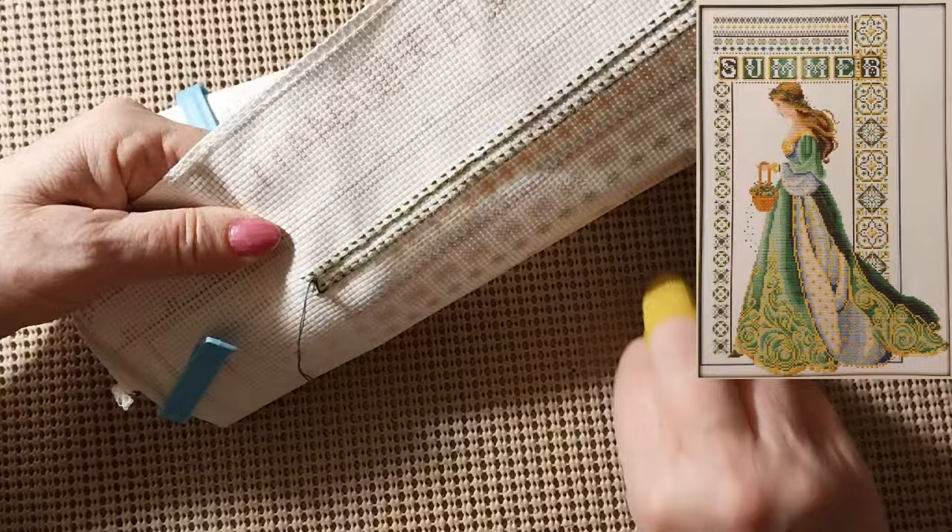Get that all tightened down. Really shouldn't have taken that out of that needle.